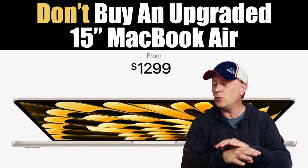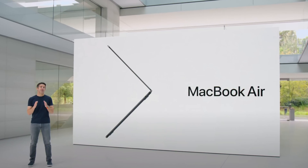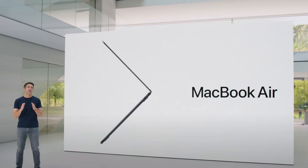Thinking about buying Apple's brand new 15-inch MacBook Air? Well, you'd be crazy to buy anything but the base model, and I'm going to show you why.